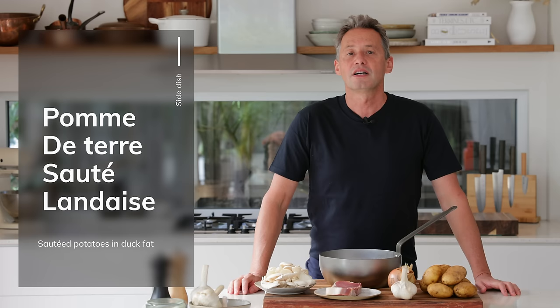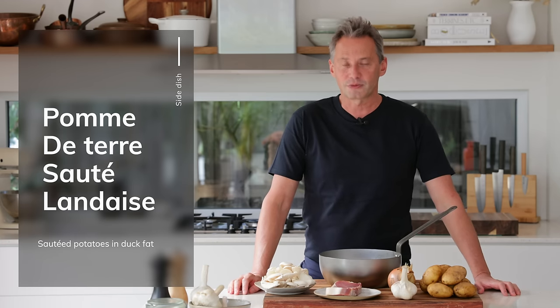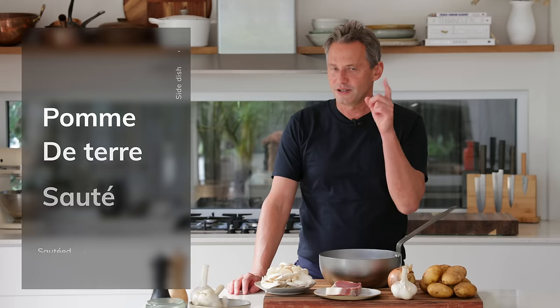Welcome back everybody! This week we are making a side dish called the pommes de terre sautées à landaises. It is a sauté potato dish from the southwest of France.